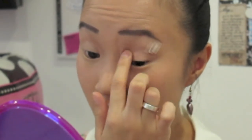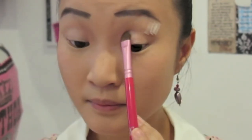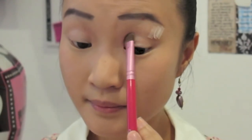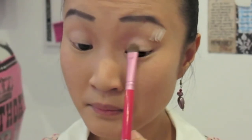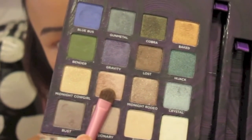I'm taking the shade Skin from the Urban Decay Book of Shadows palette and patting this on the inner half of my eyelids, going into the inner corners and bottom of my eyes as well. Then I'm taking the color Sin, a light satin pink shade, and gently sweeping this into the outer half of my eyes.